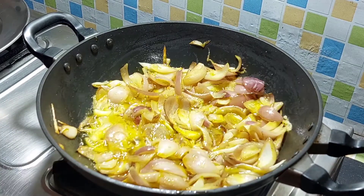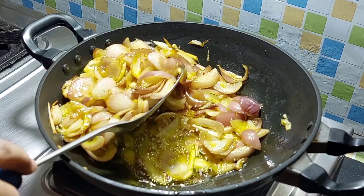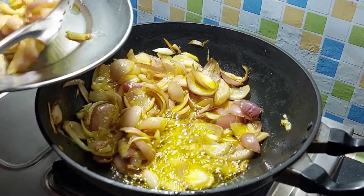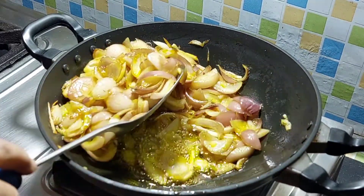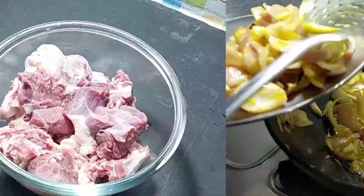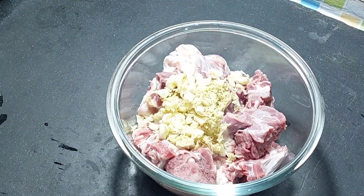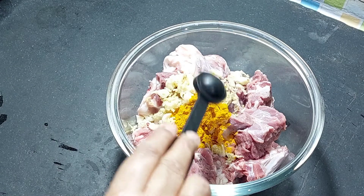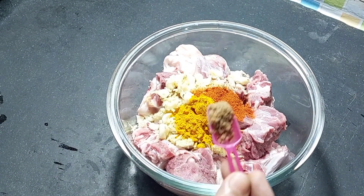The vessel is cut. The vessel is cut and cut. This is cut into small small pieces.